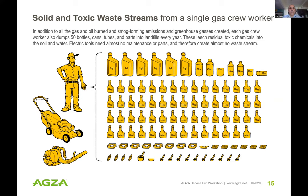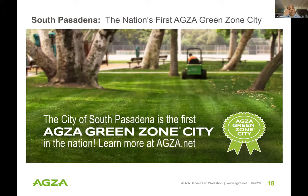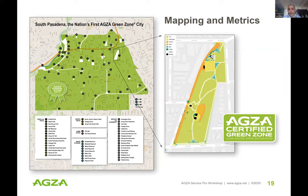Addressing worker health — coming from the industry myself, this was really near and dear to me. Working with gas tools and understanding what they've done to my health was a major driver. We want to help all workers out there improve their health by using the amazing technology that exists today. Here's an example of institutional AGZA green zone certification: the City of South Pasadena — they were the first.